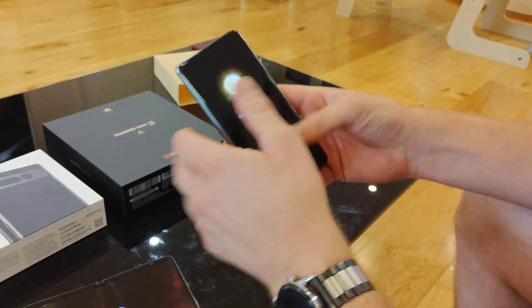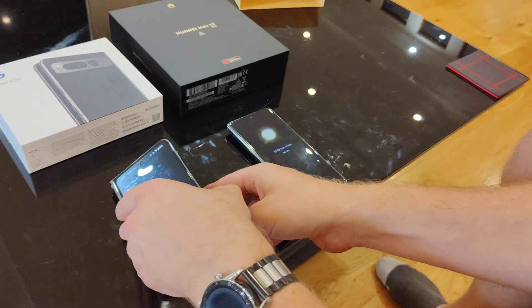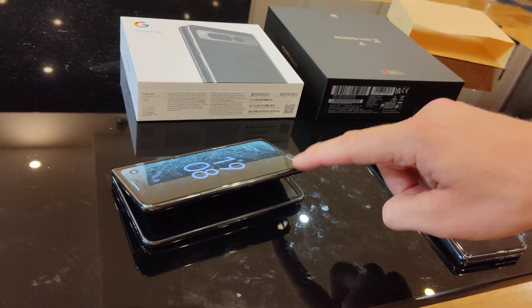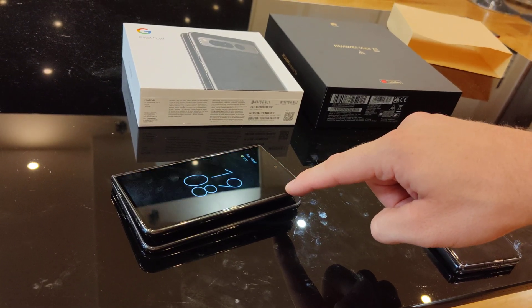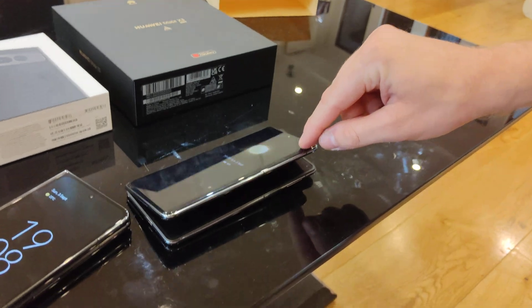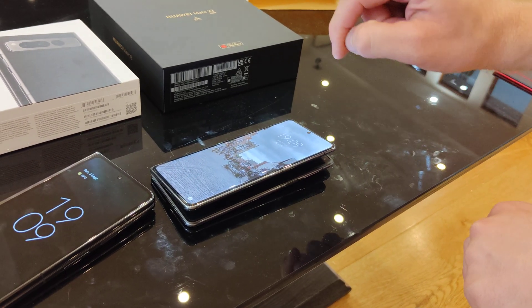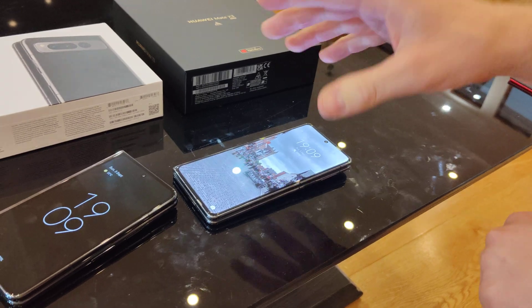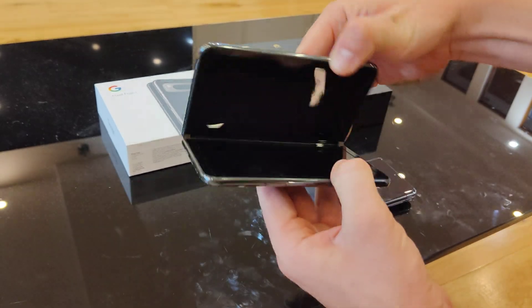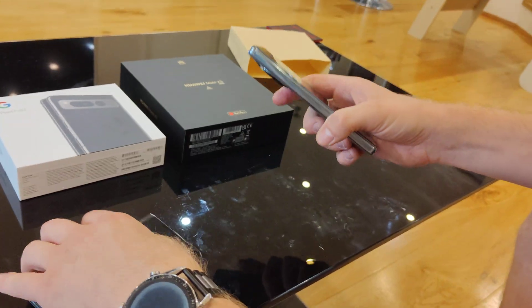Just hardware-wise, definitely the Huawei is leaps ahead of the Google phone. The hinges are nice on both — they both stay in any position until you get to nearly closed and they clasp shut. The Google seems to be a bit sturdier than the Huawei for staying half open, but then I've been using the Huawei a lot more, so it could just be that the hinges have loosened up.